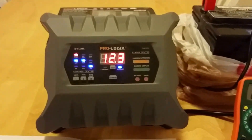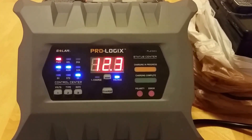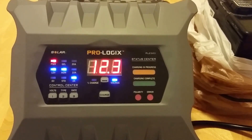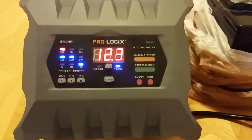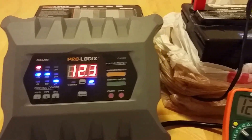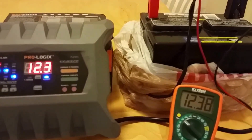This charger is also temperature compensated. It is very hard to find a temperature compensated battery charger that will actually reduce the voltage when charging in hot weather. This charger is also very safe with reverse polarity protection and battery fault detection, so it will not charge a battery that cannot be charged.